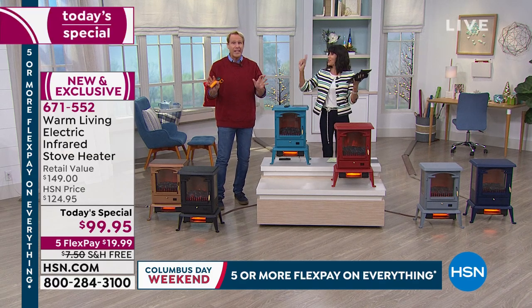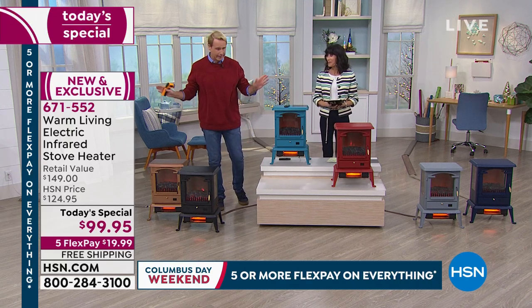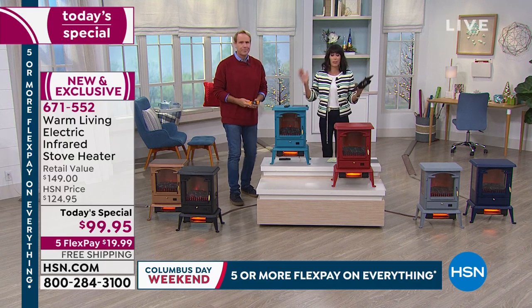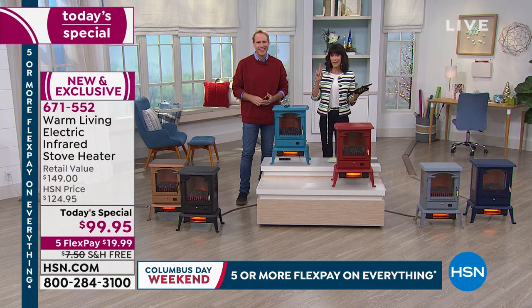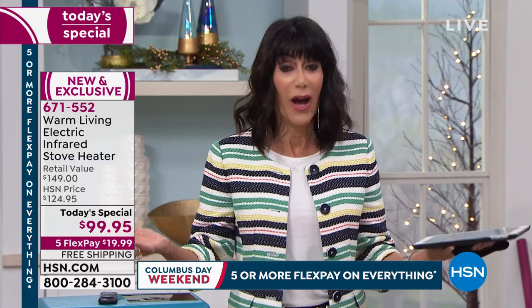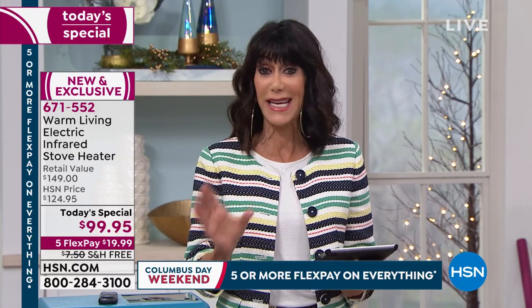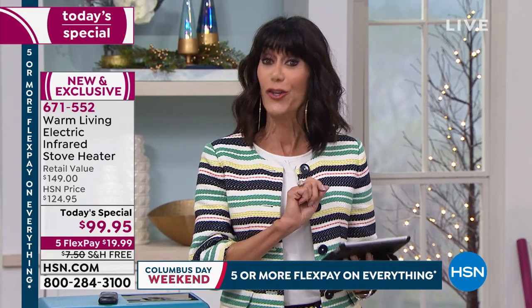Take the zone heating challenge — see how deep into the winter you can go without even turning the main heat on. This is not only one day for the Today Special — it is the only day of the entire year we're going to offer a stove heater Today Special. You can go to hsn.com or download the HSN app to place your order.